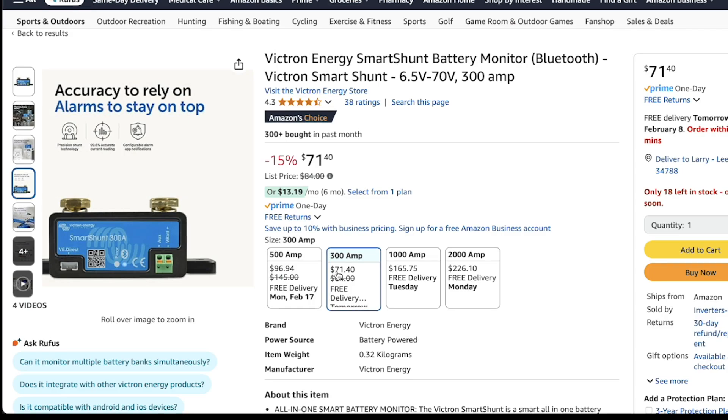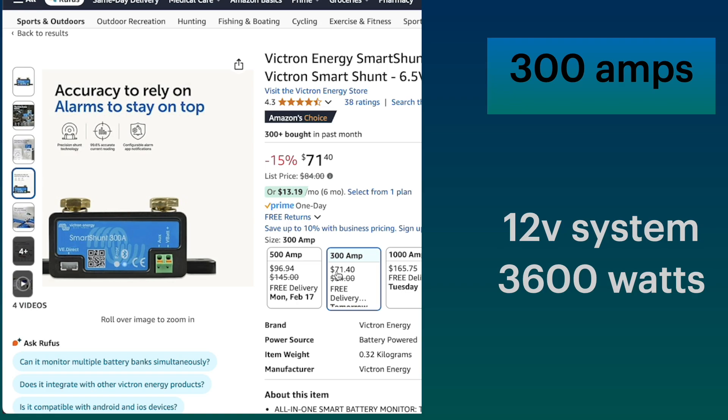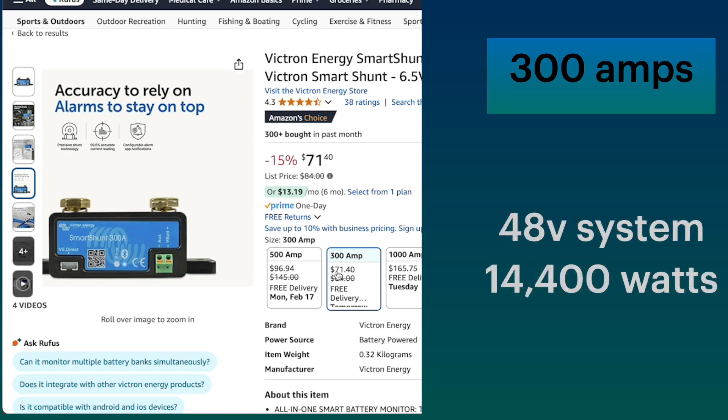A 300-amp shunt would give you a system at 12 volts of 3,600 watts. If you're running a 24-volt system, that's 7,200 watts. If you're running a 48-volt system, it's 14,000 watts — it's a pretty big system.